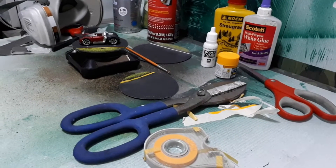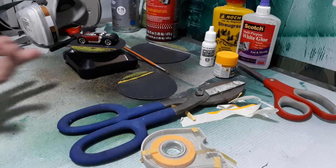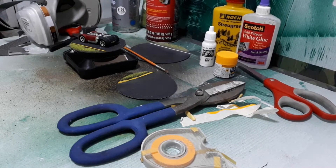Here's a little impromptu video of how to take one of these solar rotating displays and change the base to make a nice background or backdrop coaster for your die cast vehicles.